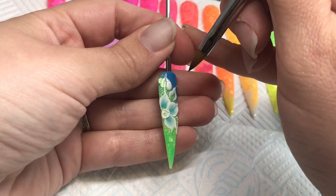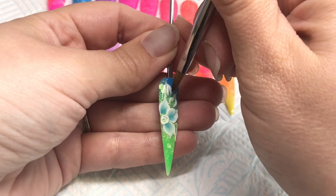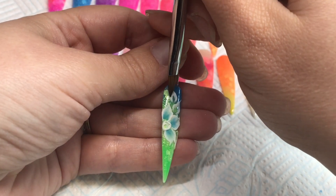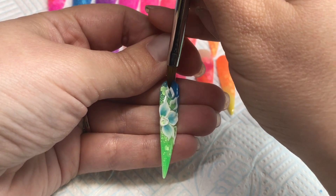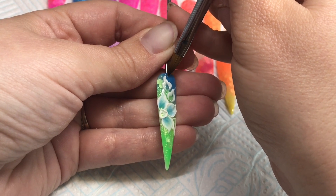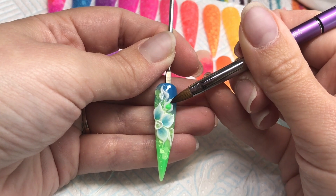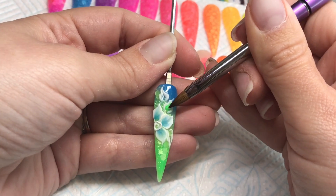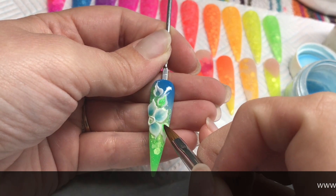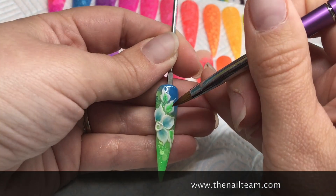Tease your point in using the point of your brush, and then once you're ready to start molding, use more of the belly of the brush. I'm going to add a little bit of colour — this time using the Neon Green on these leaves. All these products are available from www.thenailteam.com.